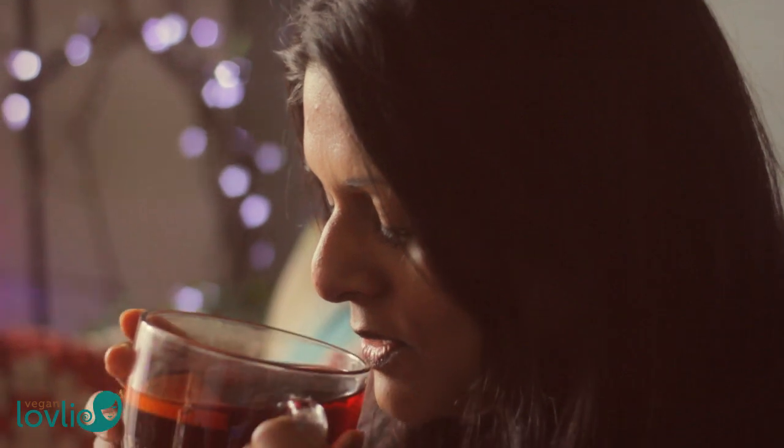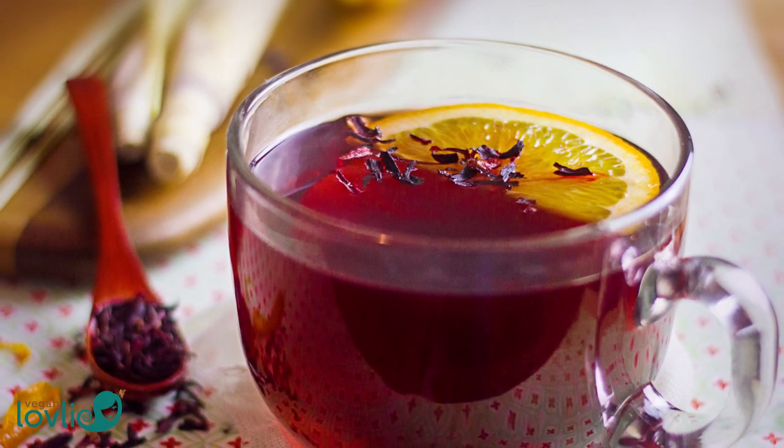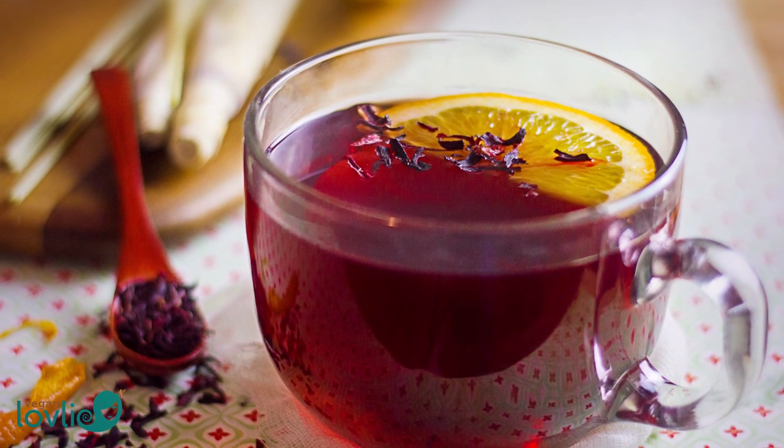So give your immune system a boost and stimulate your energy levels with a cup of this lemongrass hibiscus tea. In fact you can enjoy this brew all year round at any time of the day. Just a word of caution — if you're pregnant or lactating, consult your doctor before consuming hibiscus.